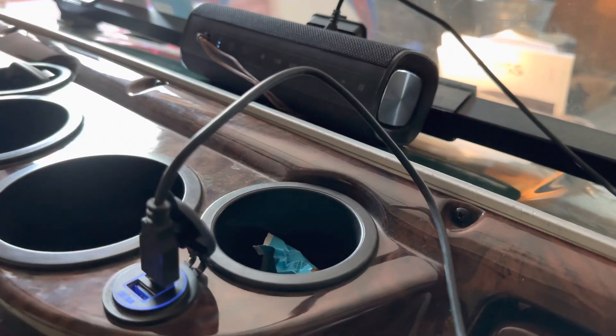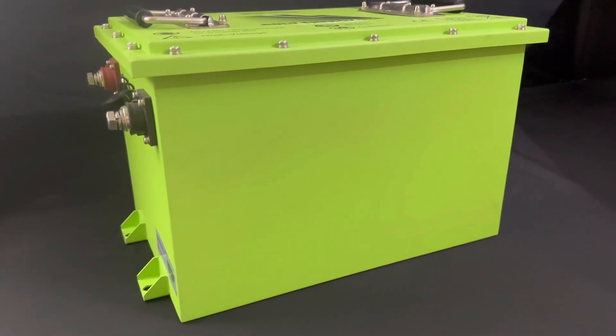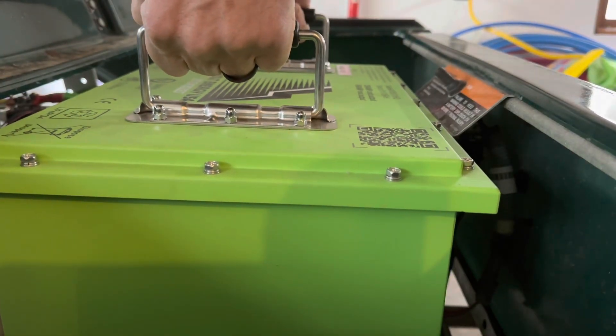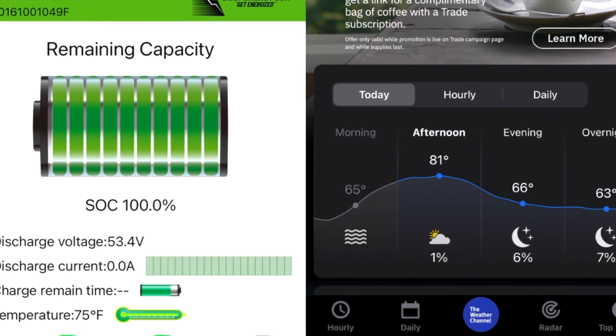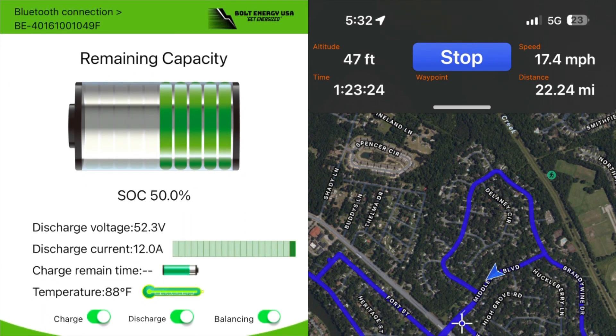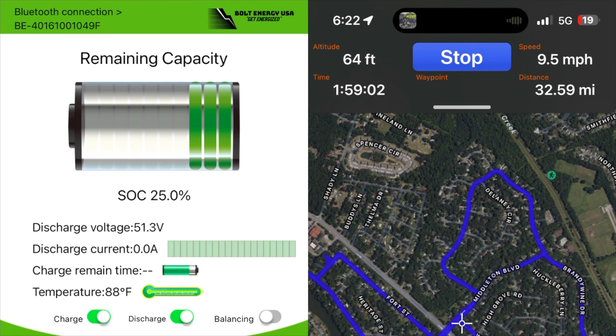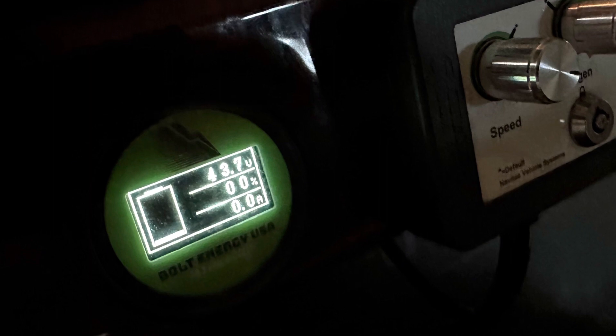The first battery in our test is the Bolt Energy USA 105 amp hour. We installed it, hooked it up, and monitored the temperature throughout. We max charged to 100% and ran it down: at 75% we had gone 10.98 miles, at 50% we were at 22.24 miles, at 25% we were at 32.59 miles, and the battery shut off into low voltage protection at 44.54 miles. The Bolt battery gave great acceleration all the way down to zero percent.